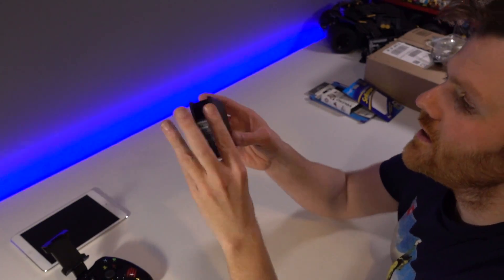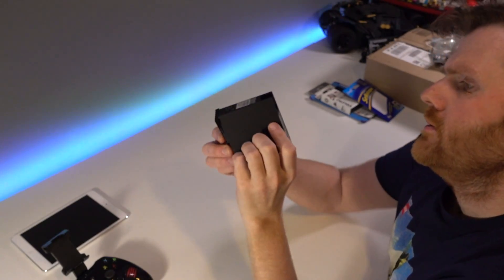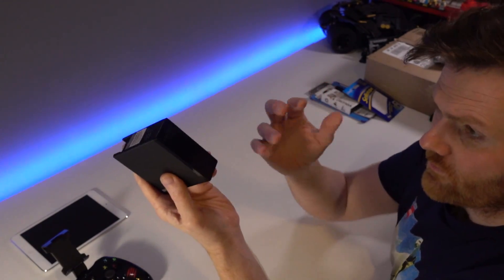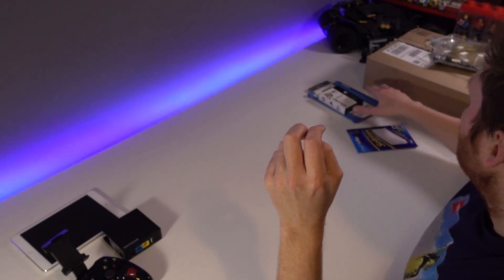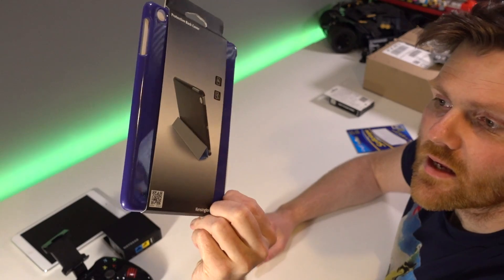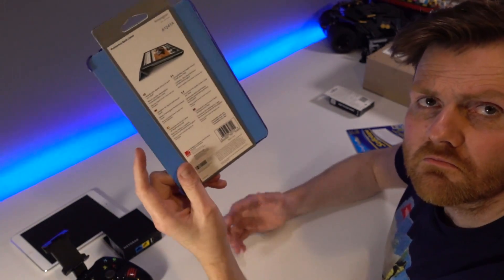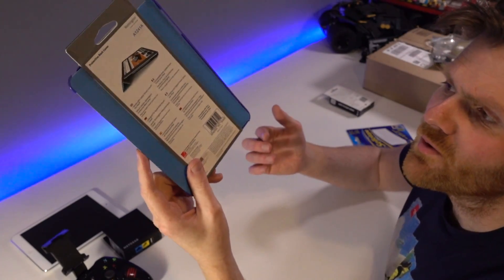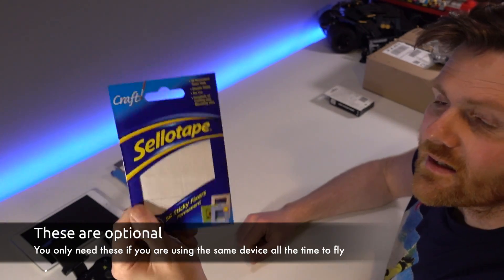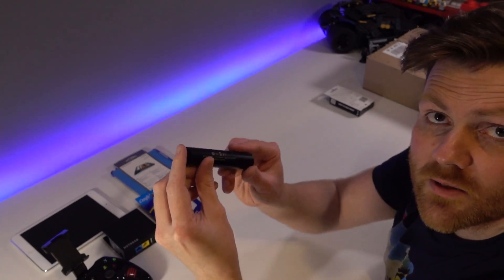You'll need a Netgear PR2000 travel router, also known as the N300 travel router. You'll also need a cheap iPad case - this one cost me a pound from Poundworld or Poundland. And you'll need some adhesive stickers and a USB power pack.